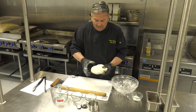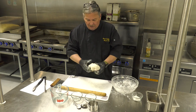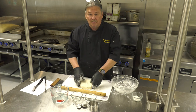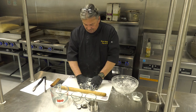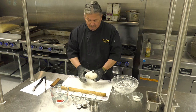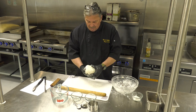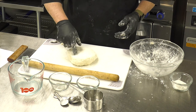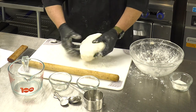My favorite part of explaining when dough feels right — it should be as supple as a baby's bottom. Being a dad, I can say that without any restraint. But it's true, that's exactly what it feels like. It's just a nice, tender, even, consistent dough.